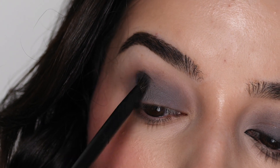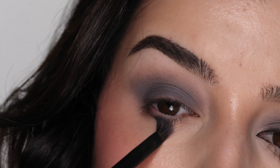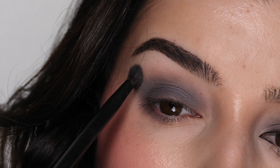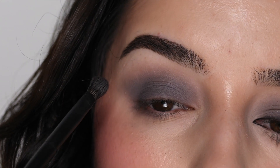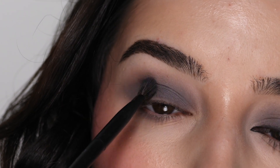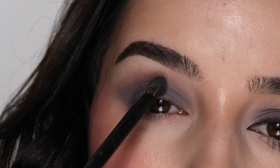Just make sure you focus on blending. I'm bringing it onto the lower lash line as well, and then I'm going to focus on blending out the edges of everything to have a soft, seamless blend, using little circular motions and side-to-side motions on the edges once you have a concentration of the color all over the lid.